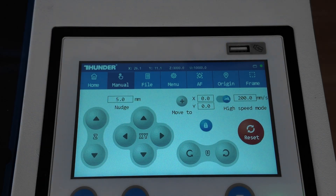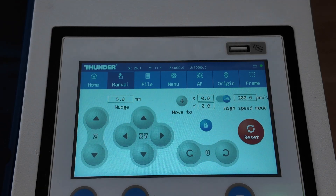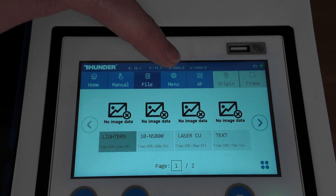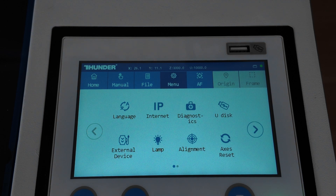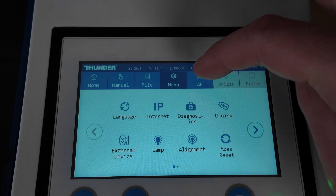Here we've got a new upgrade, which is a touchscreen — a great feature. You can unlock the keypad and actually move the laser head up and down and left to right. Here you've got your files, and you've got one gig of storage space, which is amazing.